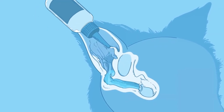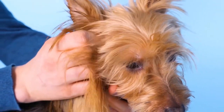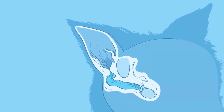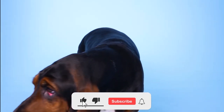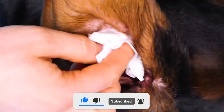Cleaning your French bulldog's ears is an important task that can help prevent infections and other health problems in the future. Keep in mind that it's always better to be safe than sorry. We hope you found our video interesting. If you did, please give it a thumbs up and share it with others. Consider subscribing to our channel and press the bell icon for the latest updates. Thanks for watching.